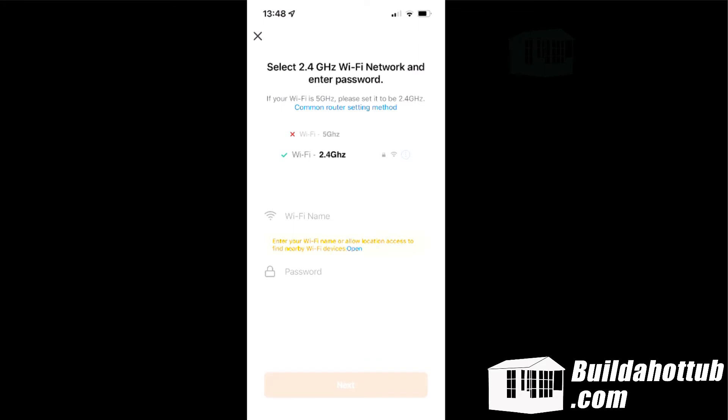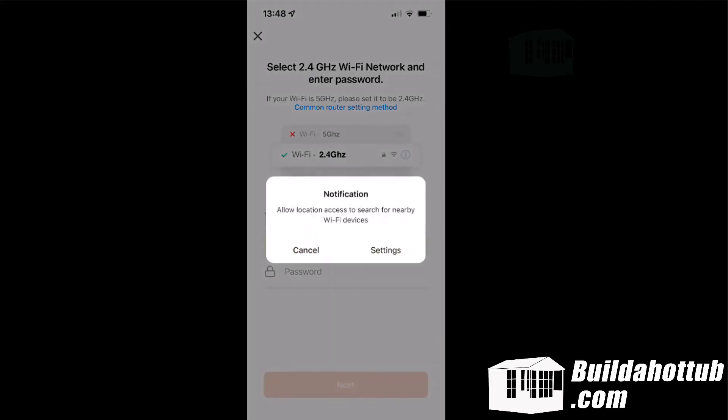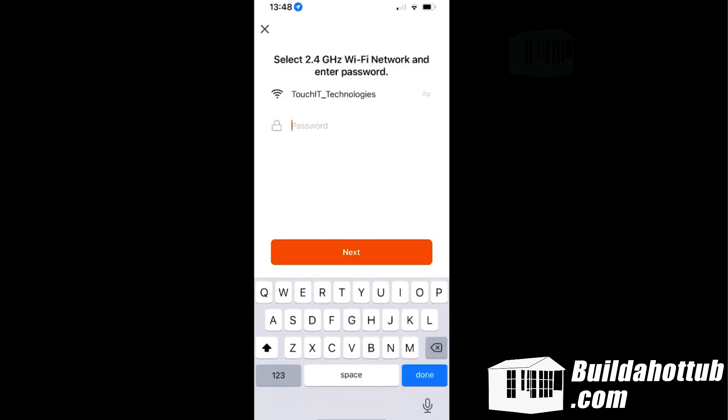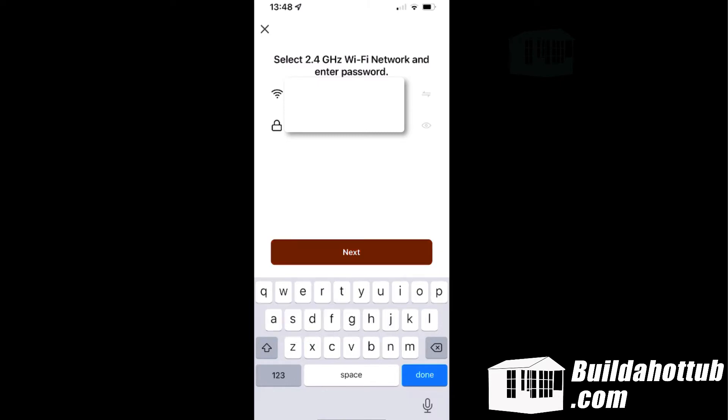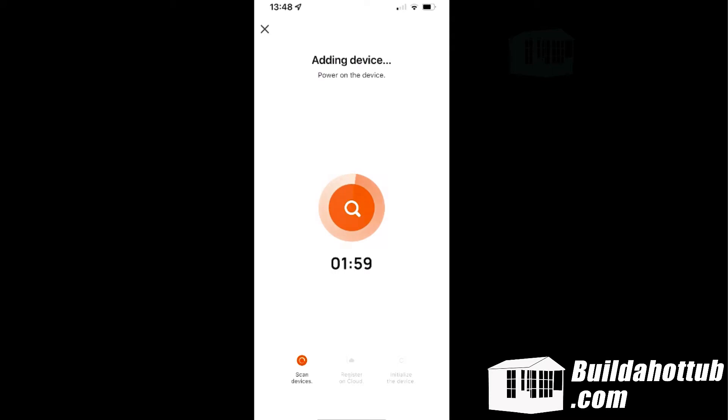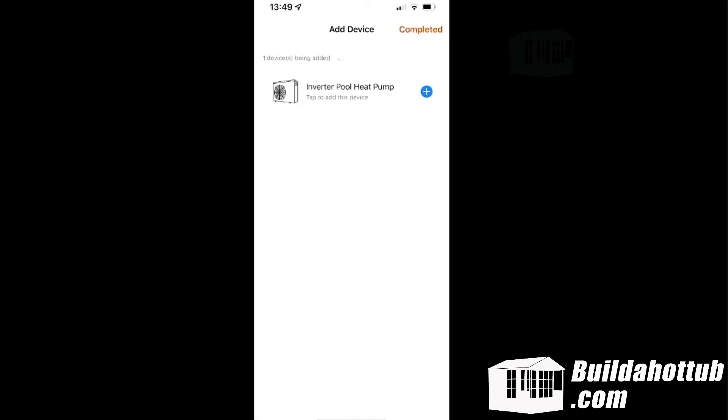I'm going to connect now to my Wi-Fi network — blanking those out so you don't see the passwords. I'm selecting the Wi-Fi I want to use, entering my Wi-Fi password, and now it's actually adding the device. It takes a bit of time — it's pairing the device, connecting it to the network, storing the settings — but within about a minute you'll have the device added. This really was quite a straightforward setup. And there it is, it's done. All I've got to do now is click on the completed option at the top, and I'm good to go.